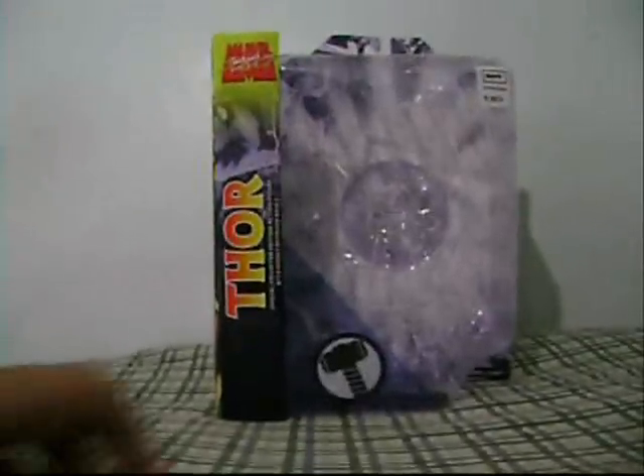On the side of the packaging there's a drawing of Thor right here — good drawing though. So that's it about the packaging. Let's talk about the figure.